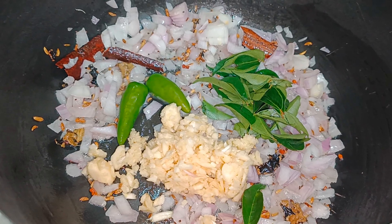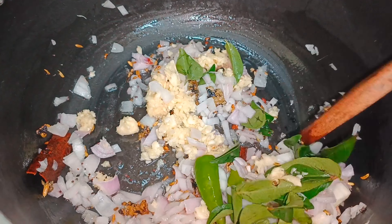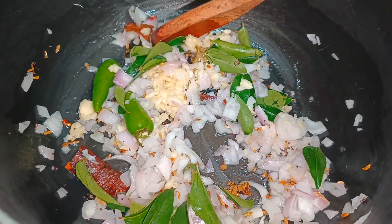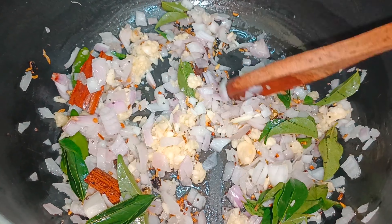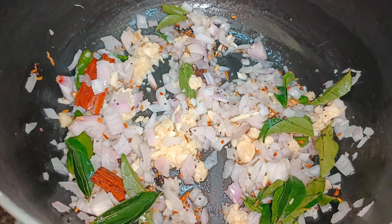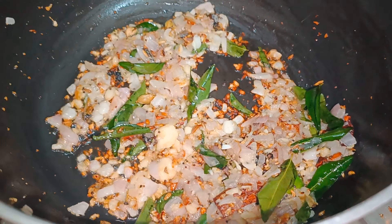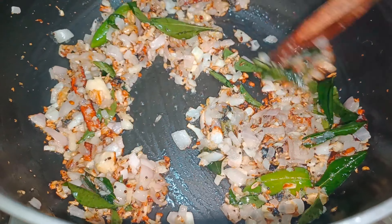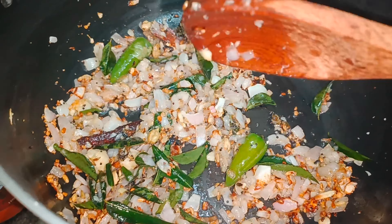You can alter the green chilies according to your taste. Now stir fry all the ingredients until the onions are nice and golden brown. You can see the onions are now golden brown — at this stage let's add the chopped tomatoes.